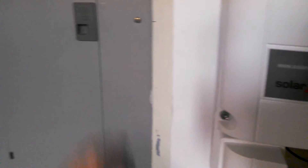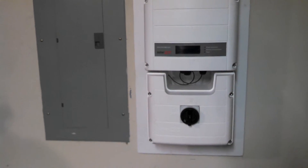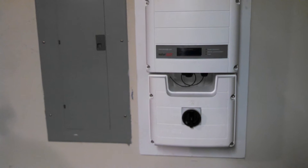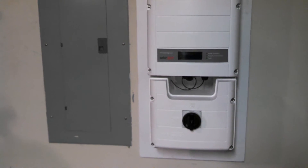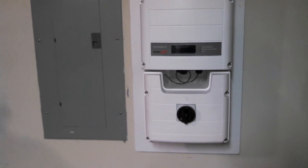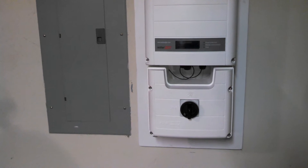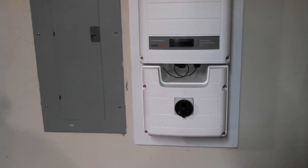I am not tied in yet with the power company — that will be the next phase. I wanted to complete this entire installation and make sure everything is functional before moving on, which would be installing a second power meter outside that allows the EMC here to monitor how much electricity I am producing so they can pay me for it.